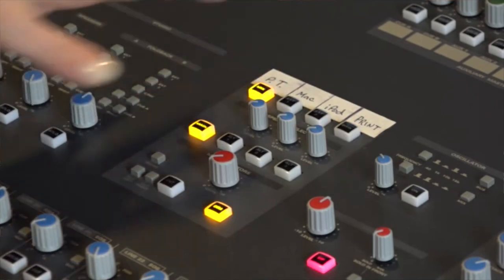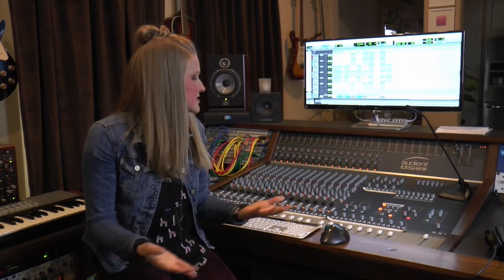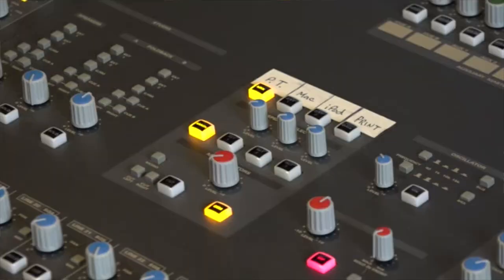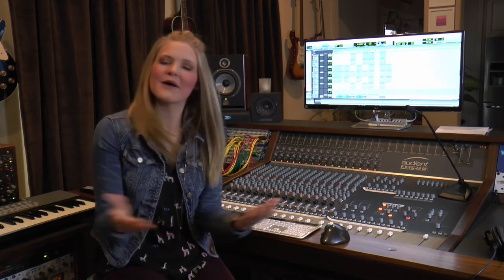What's also awesome is you don't have to do any of these this way — you can do it however it works for your workflow. This works great for mine, and I think it's awesome that it's super accessible; you can change it up, you can do it any which way you want. That's the monitoring section on the 4816. I hope that you tune in for our next vlog. Thank you so much. Be sure to go onto the Audience website and check out the other amazing products that they have. Happy music making from Music City — I'll see you next time.